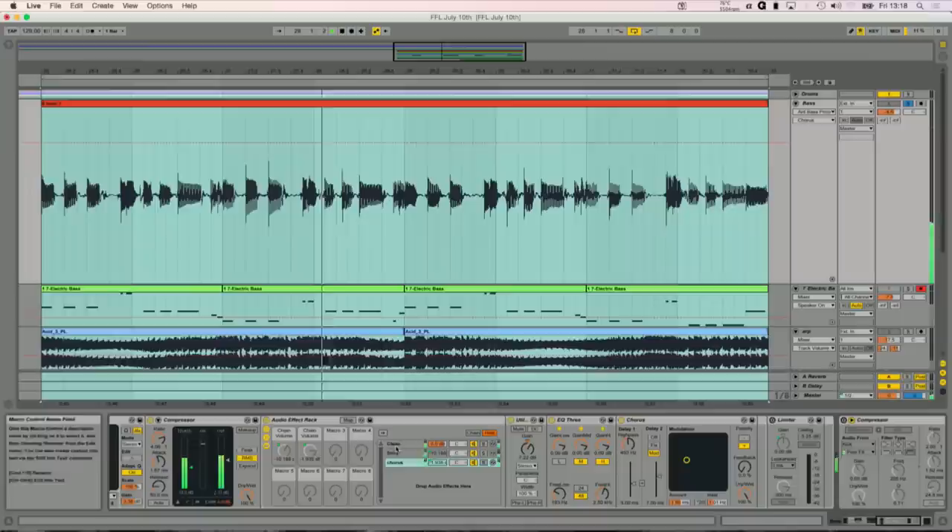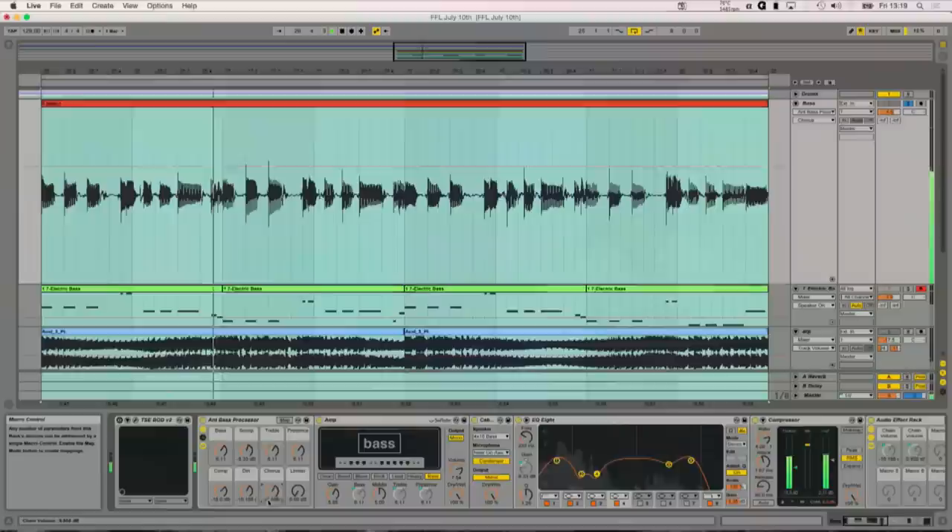The really important thing with the chorus chain is that I'm killing the low frequencies before they get into the chorus, because if you put the low frequencies into the chorus, it's going to cause huge problems. The sound is very 80s — some people might like that, some might not. And the last thing in my rack is a limiter, so I can just push the signal into it.